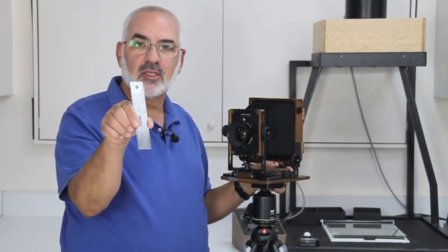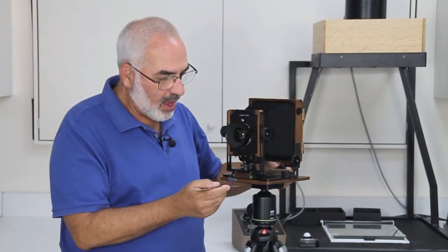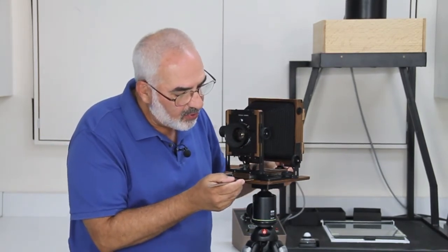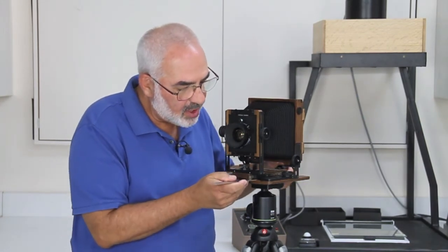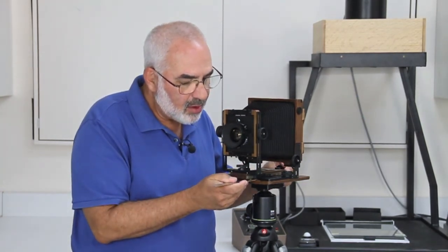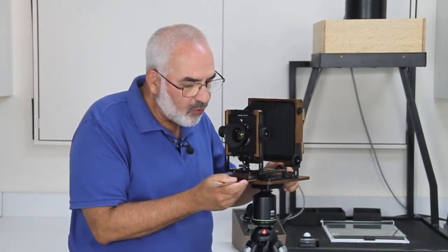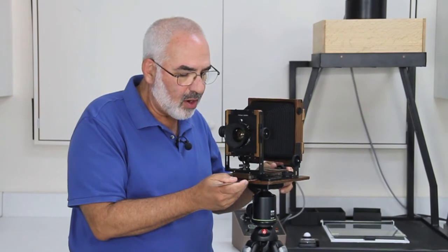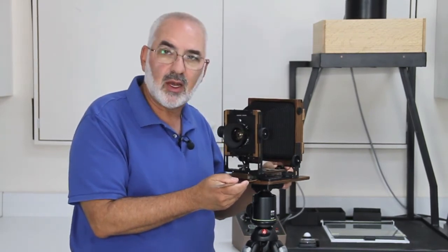Now you're probably wondering: what if my camera doesn't have a focusing scale? Very simple — just get yourself a little ruler like this, costs a couple of bucks at an office supply store. Focus on the near using the centimeter scale — let's say we're at 13cm for the near, and 14cm for the far. Then we'll just split the difference and focus at 13.5cm.